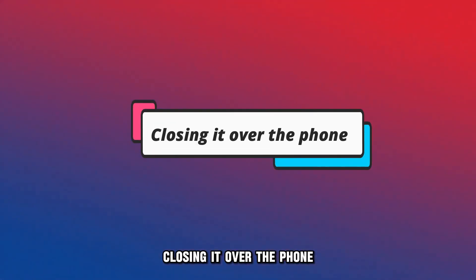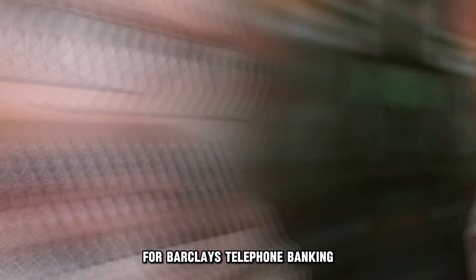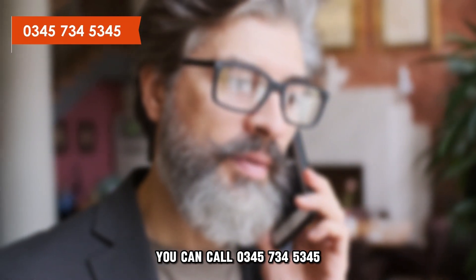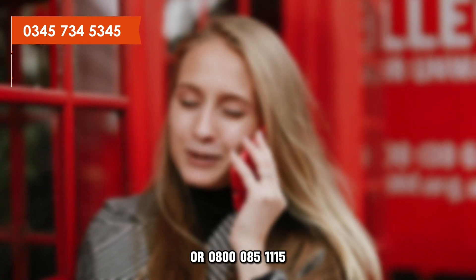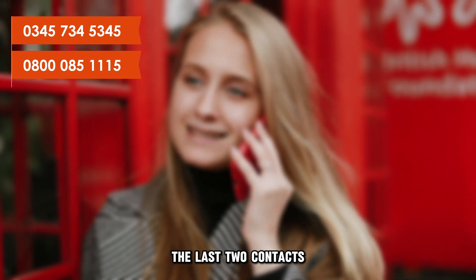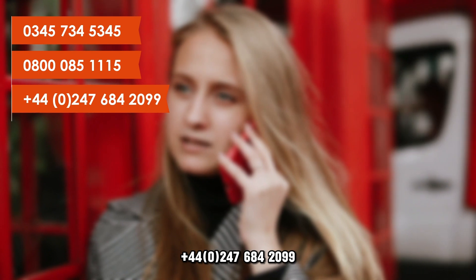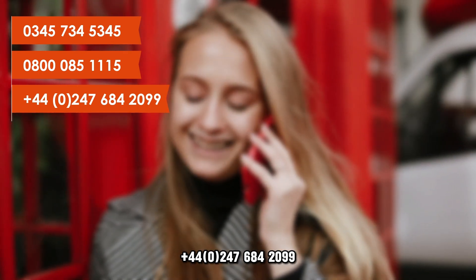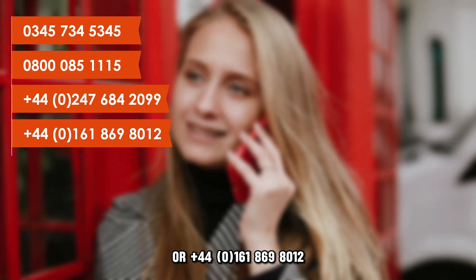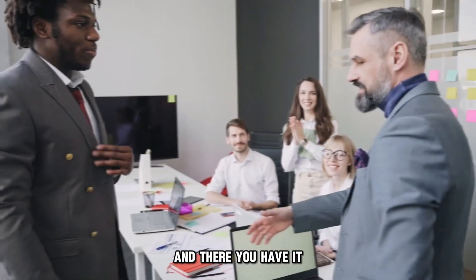Closing it over the phone: in case your account is registered for Barclays Telephone Banking, you can call 0345-734-5345 or 0800-085-1115. For outside the UK, call +44-0247-684-2099 or +44-0161-869-8012.